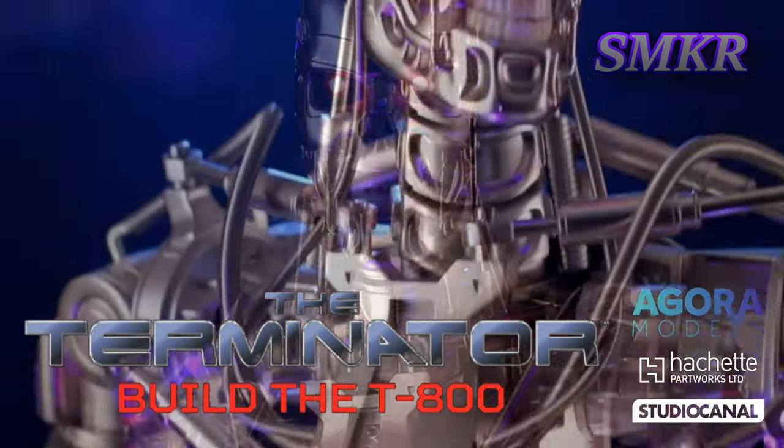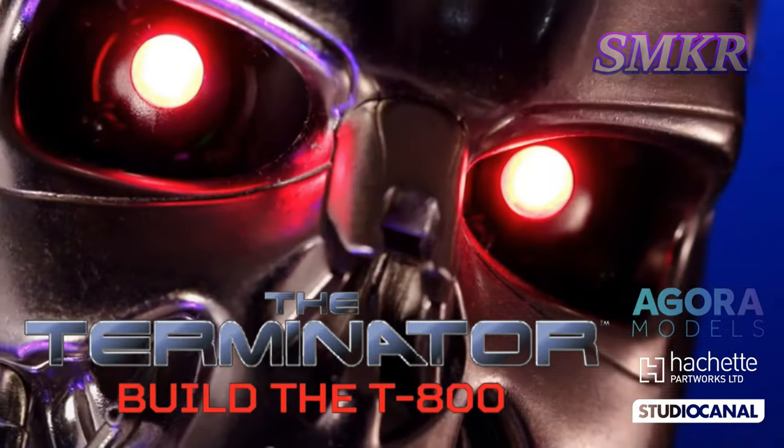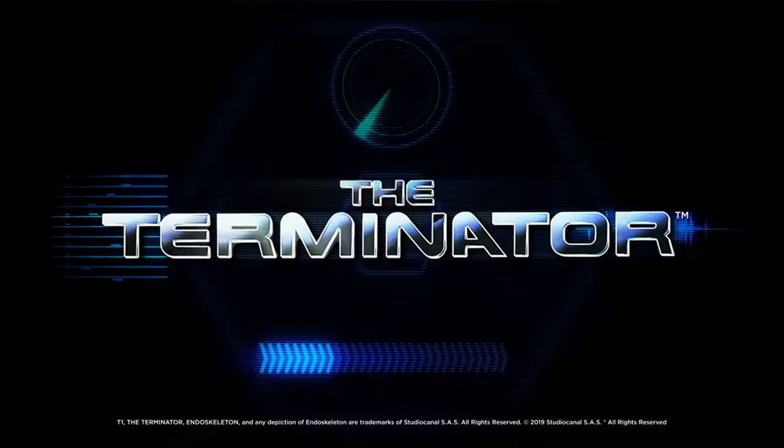Phased plasma rifle in a 40 watt range. Uzi 9mm. I'll be back.